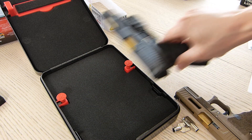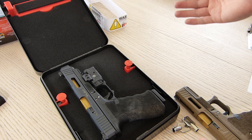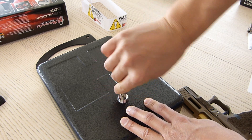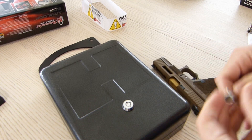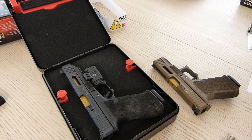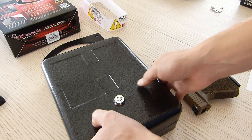Let's try a Glock 34. As I mentioned, it's pretty much the same dimensions as the Tri-Point Lock Box, just a little bit deeper, so I'm expecting everything to be fine. Locking it back up and doing a shake test. The pistol is pretty much undisturbed — that's nice.